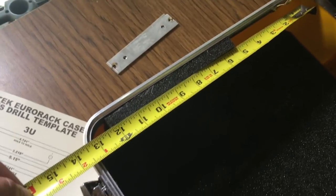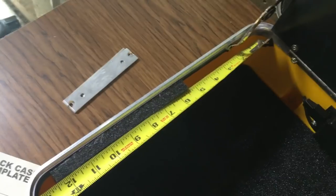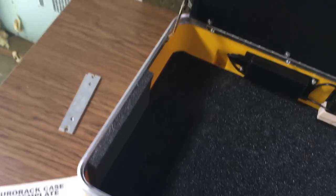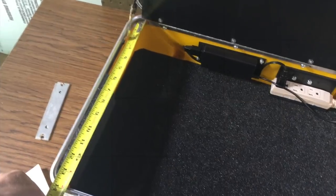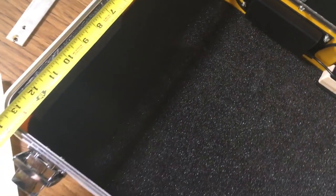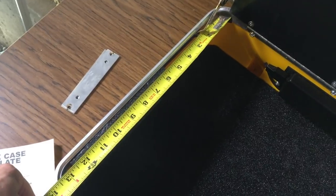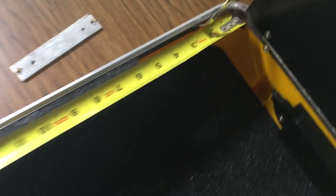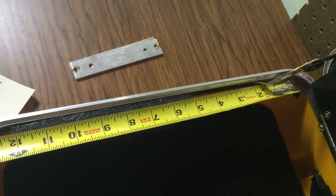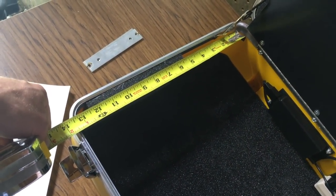I'm doing some estimation, and from what I'm looking at, if I stay in the flat area I've got about 12 and a half inches to work with. I know I've got 10.3 plus 1.795 inches. After using the calculator, I determined that for 7U I'd have about 12.095 inches, which fits just fine staying in the flat. So I'm going to do 7U — two 3U rows and one 1U row — and I'll probably put the 1U in the middle.